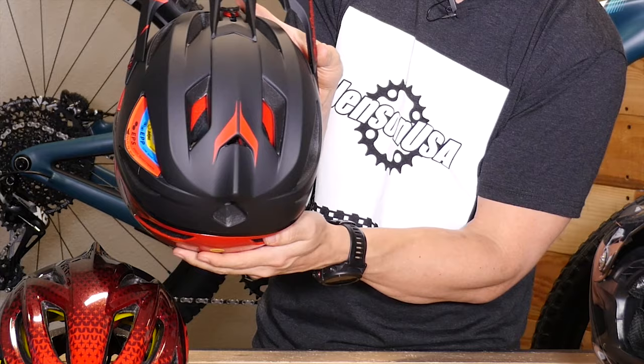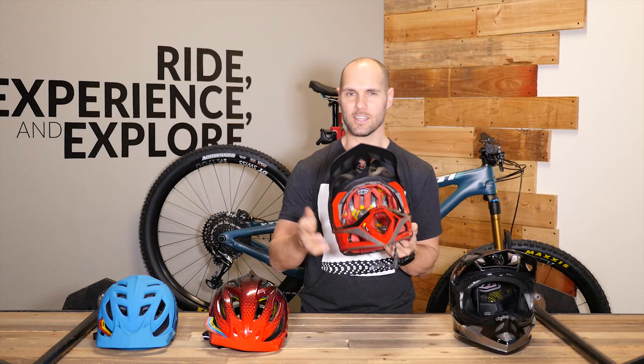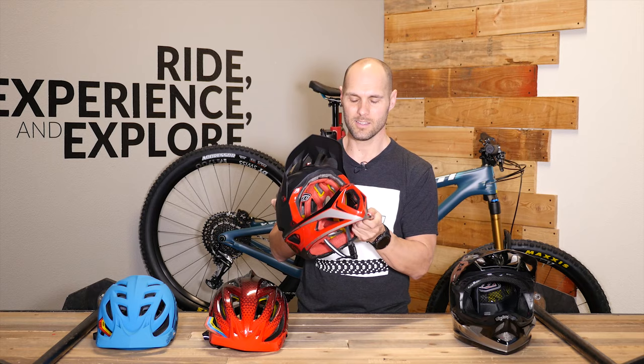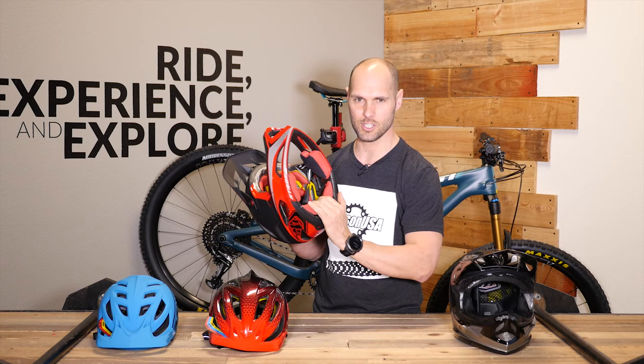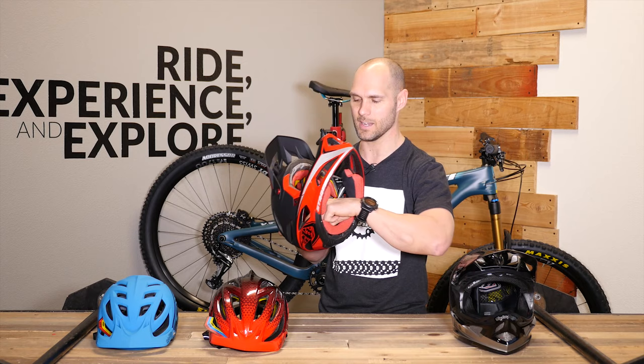It's got a ton of venting — you can actually see all the vents, and even on the chin bar itself it has pretty huge openings just to make it feel like you're not being encumbered by that chin bar. It really does have a light, airy feel to it and surprisingly feels comfortable whether you're heading up or down. Inside there's an X-Static liner — removable, machine washable, antimicrobial — and it actually helps to fight against stink after you sweat in it.